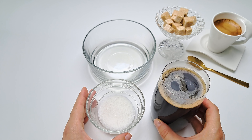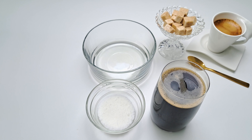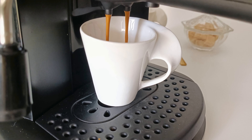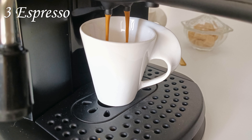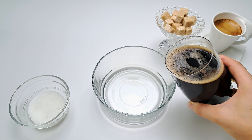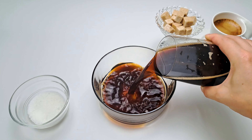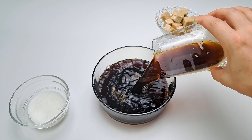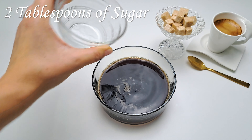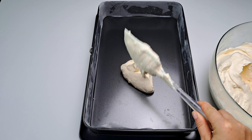And don't forget our coffee syrup for the ladyfingers. We need 500 ml of coffee syrup — for this we need 3 Italian espressos and cold water to reach the 500 ml. For a more intense taste, add 2 tablespoons of sugar.